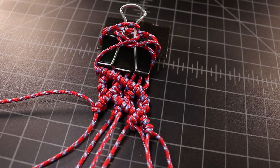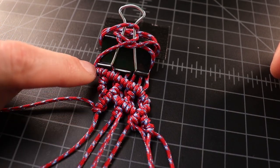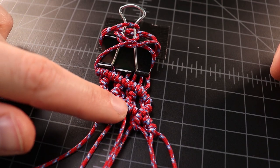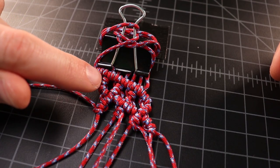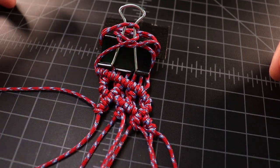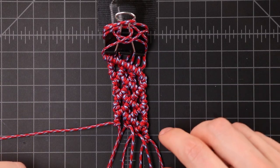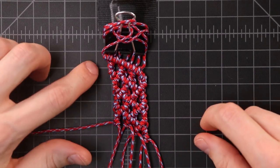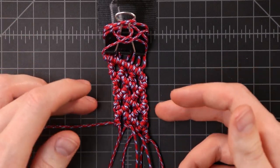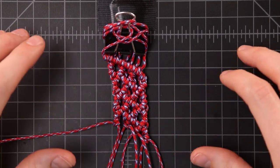We've repeated that pattern a couple of times and you can see it developing. When you follow one cord, it goes under, over, under — keep that pattern going throughout the rest of the bracelet. Each imagined cord goes under, over, under as it wraps back and forth, so we're making kind of an imaginary braid with this half-hitching method. We're going to keep going on this and we'll catch you at the end.